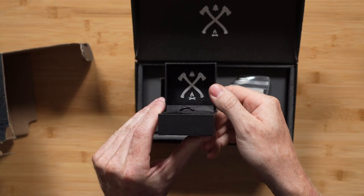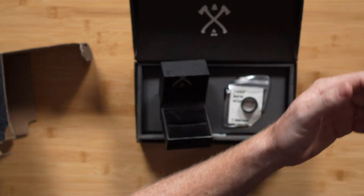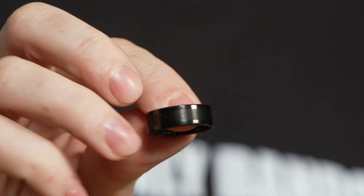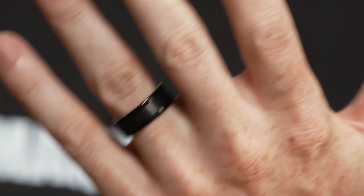Here we go. Inside is the Zeppelin. This is a beautiful ring. Super simple. It's a black-plated tungsten with a brushed finish — as you can see the center portion of it there — with a little bit of a different texture and more shiny around the edges. Fits on perfectly every time.